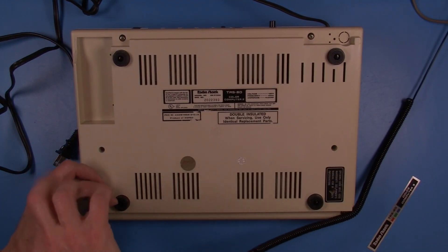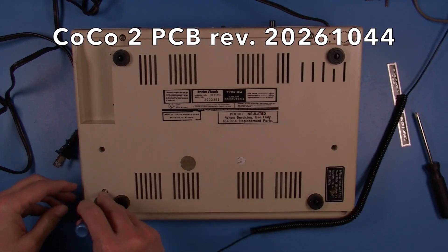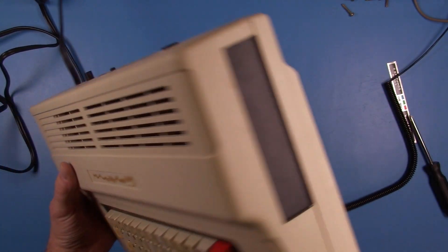This has a system board revision 20261044, which has a lot of advantages in terms of upgrading, and I'll go over a few of those as I work on the machine.